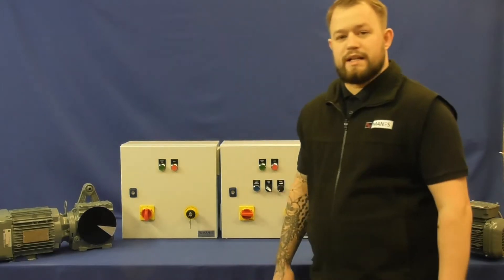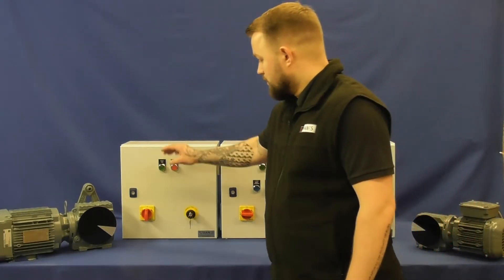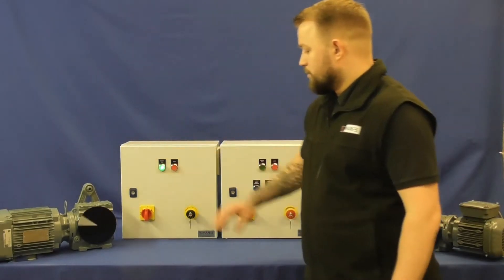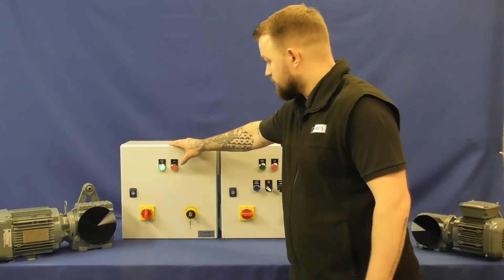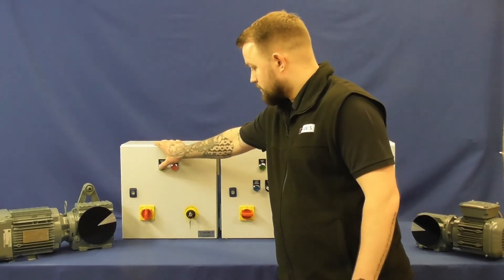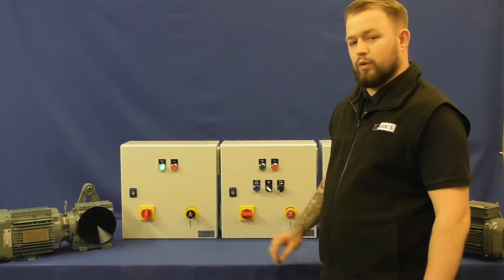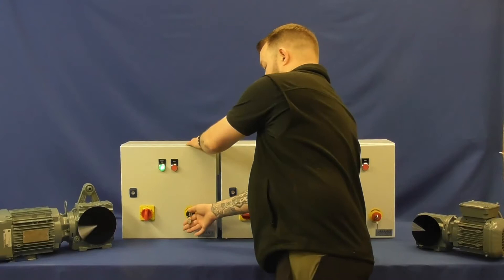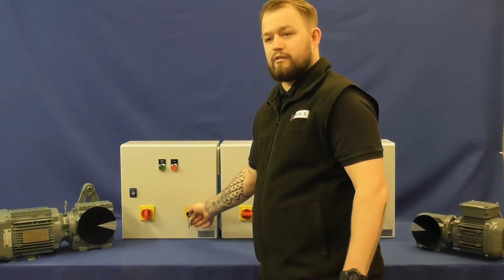It comes with an interlocking isolator so that the panel can't be opened once it's live, as well as start and stop push buttons. It also features a key-release disabled fast stop push button, which once pressed will turn the power off to the motor without the ramp-down time.